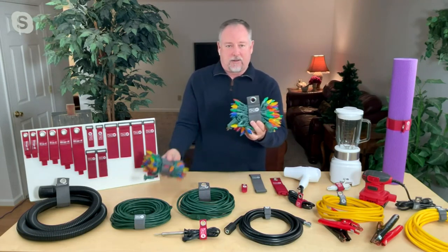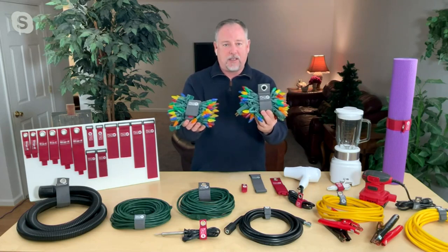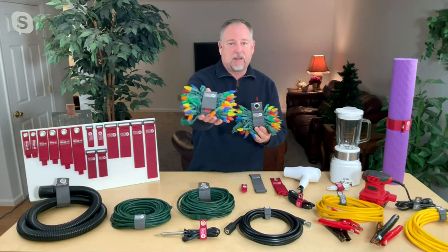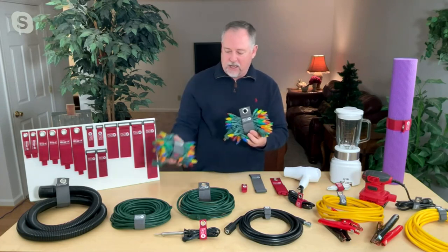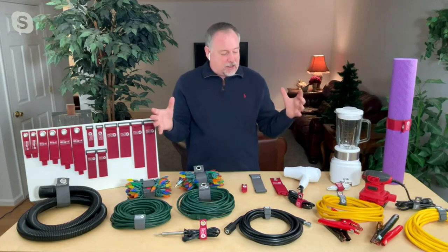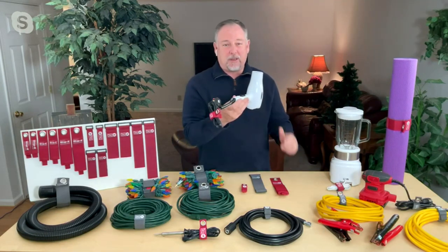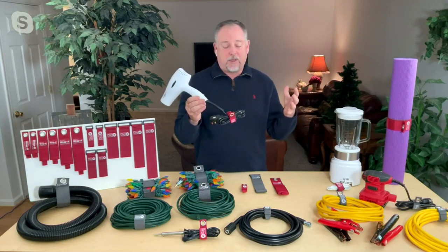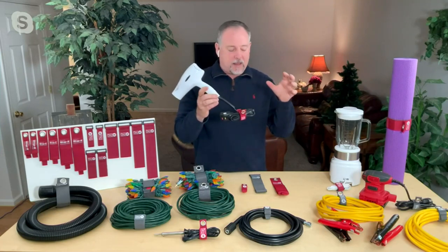This weekend we're going to start with the holiday decorations — take down a whole bunch of lights at my house, wrap them up and put them in the bin so they look nice next year. Then after that I'm going to tackle all different rooms. Maybe it's the bathroom where you've got hair dryers, curling irons and everything in between. Let's wrap up the cords and make them nice and neat.